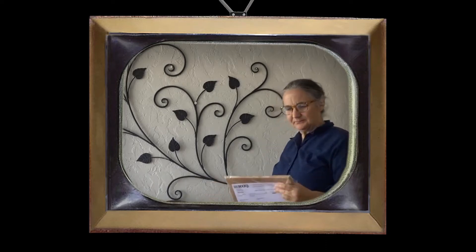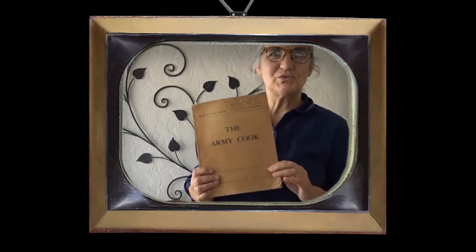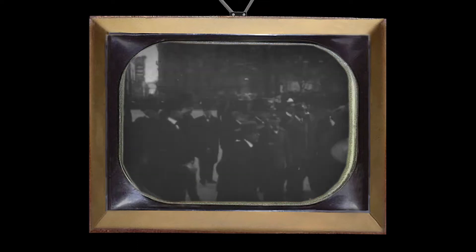What could it be? The army cookbook. Am I interested in the army? I was in the army — I was an artist in the army. But I am interested in World War II cookery, and I love the idea of huge groups of people having to be fed.